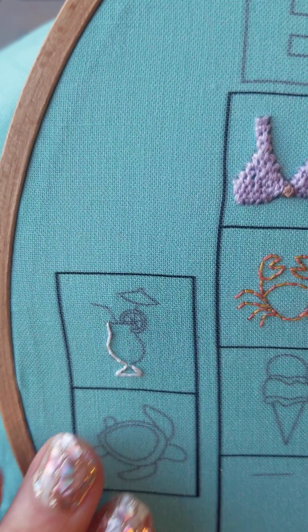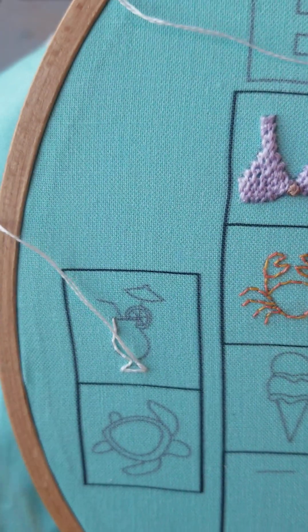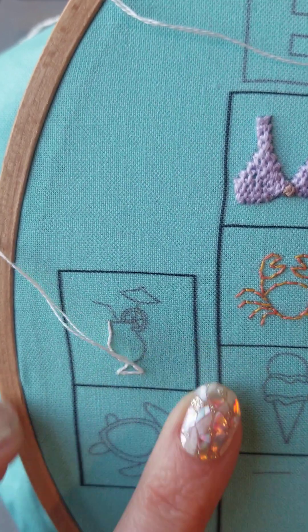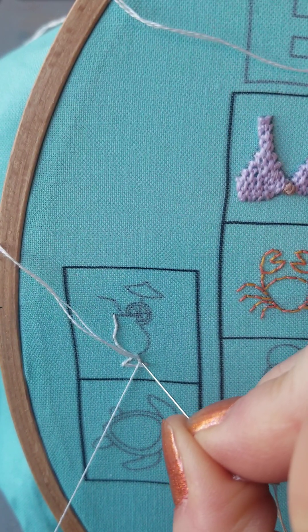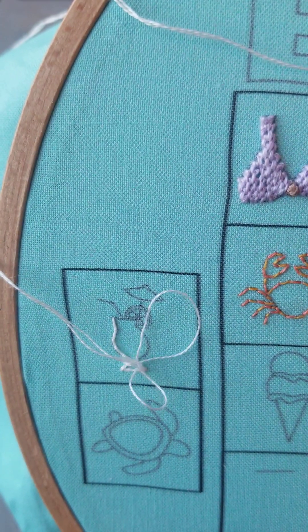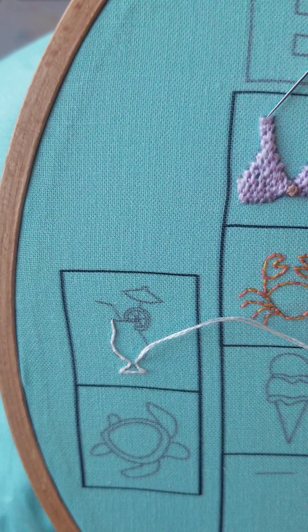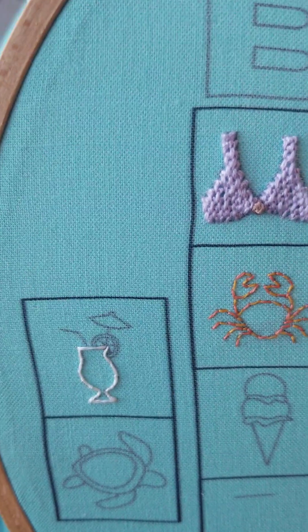I'll tack that back onto the guideline here in a sec — I'm just going to come back up while I still have this in my hand. Just talking to my thread. It's hard to see what I'm doing, it's so tiny, but luckily that means no one else can see either. This will be going down here.